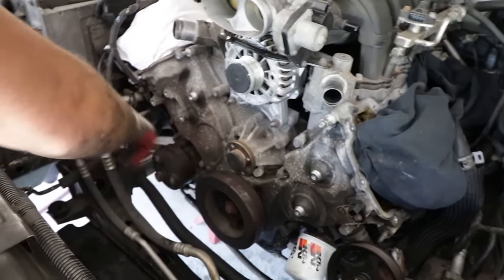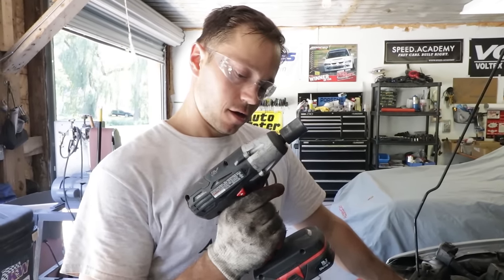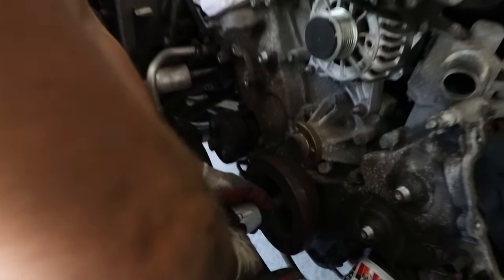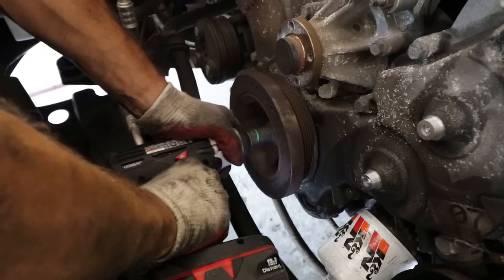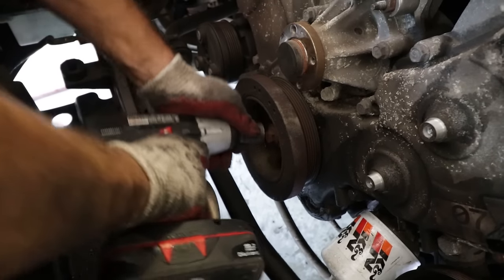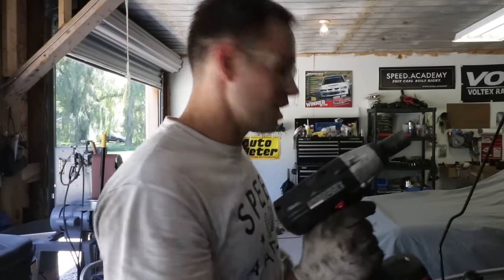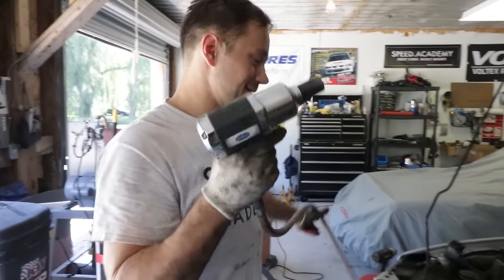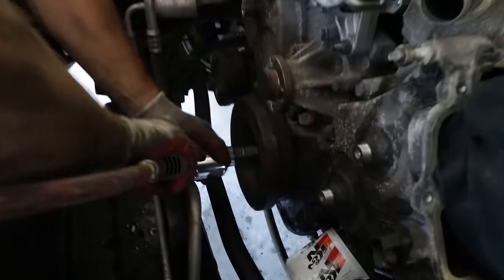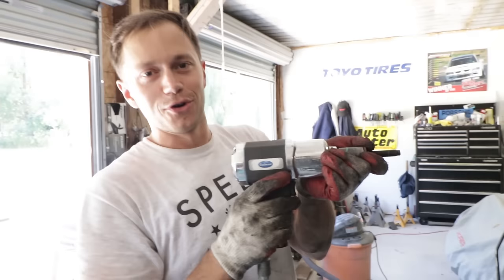We should have loosened those four bolts prior to taking off the belt since the pulley now spins freely, but modern technology rescued us. All the pulleys are off except the big one — the crank bolt. First attempt: electric impact gun. The small battery wasn't cutting it, so we switched to the big battery, but that was charging, so we moved to the pneumatic impact. With the air tool, the crank bolt came right off.